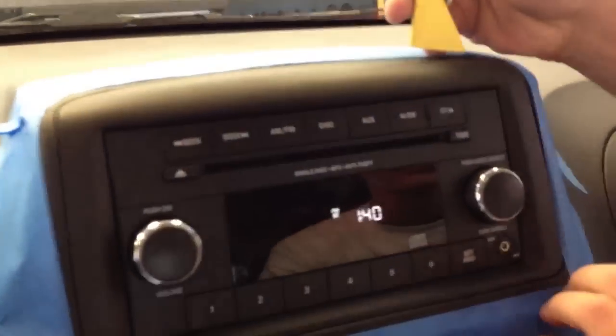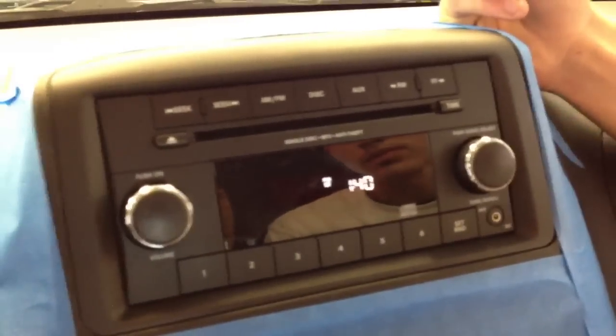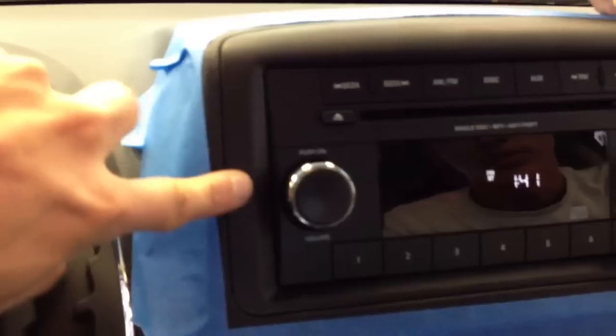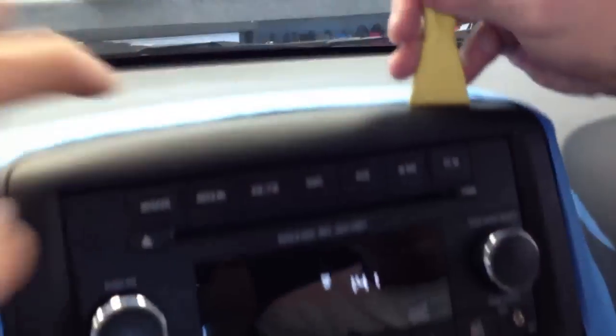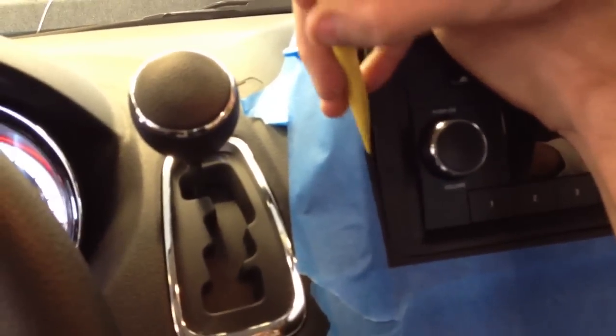If you notice, there's only one trim piece around the radio, and that's actually all you need to pull out. Be careful though — there are two snaps directly to the left and right of the knob. Give it a little pry on the top and then slowly work your way around, but make sure you release those snaps. The minute you get those two snaps released...